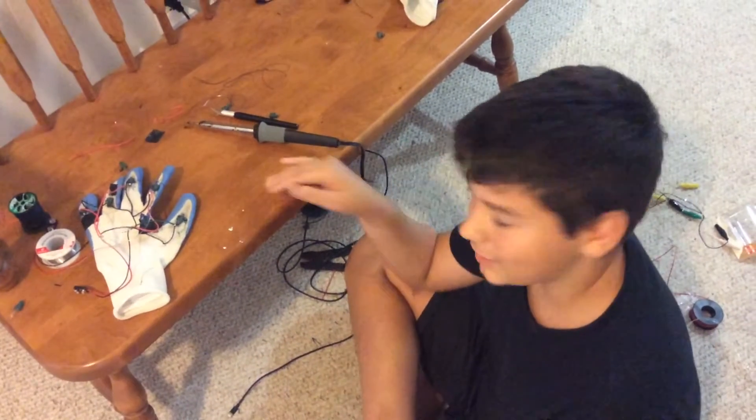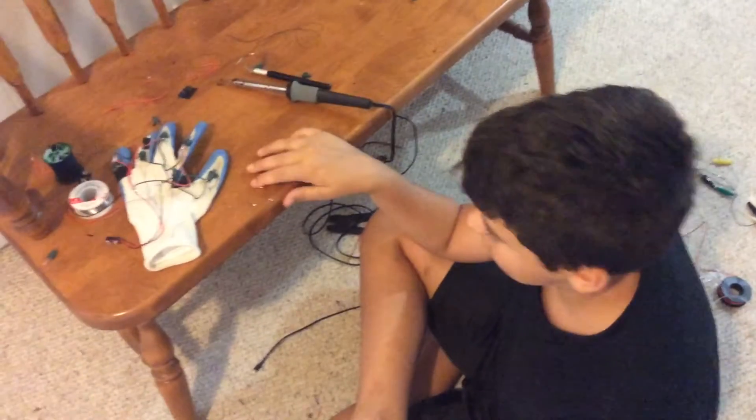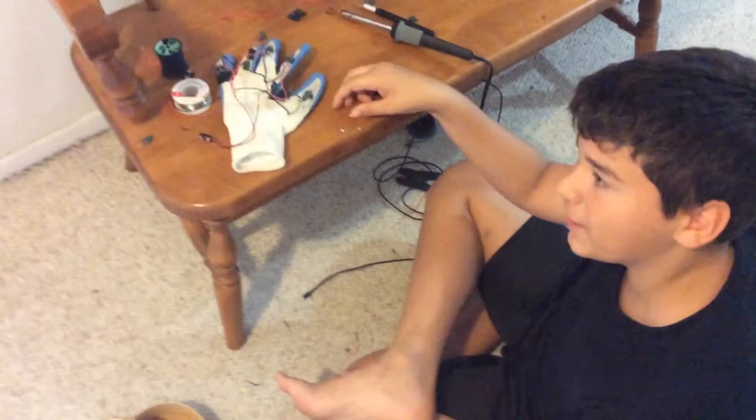Hello, Mike. Welcome back to my channel. Sorry for such a large break. I've been having some trouble, well, trying to get out of my channel.